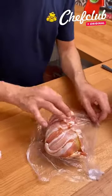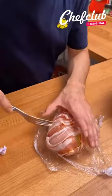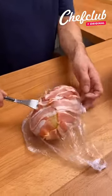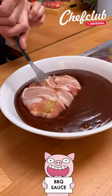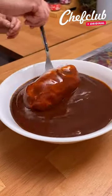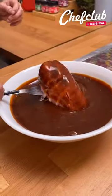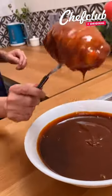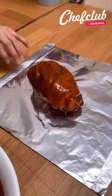Grab yourself a fork or skewer, whatever you have on hand. We're gonna dip this baby in barbecue sauce. Look at that! Place it here, remove that, and close it up.